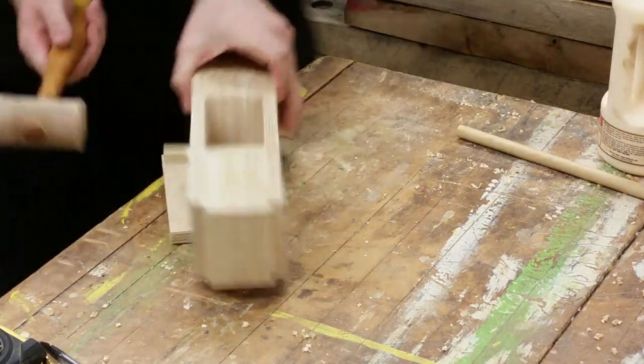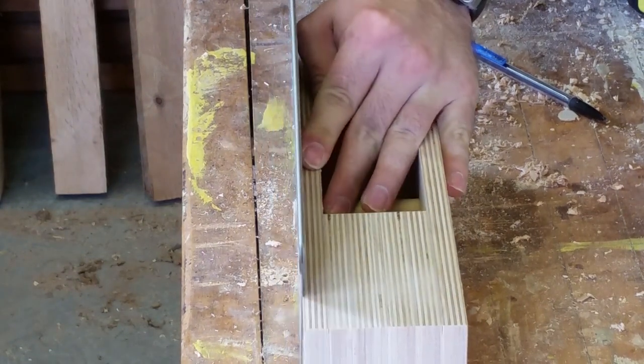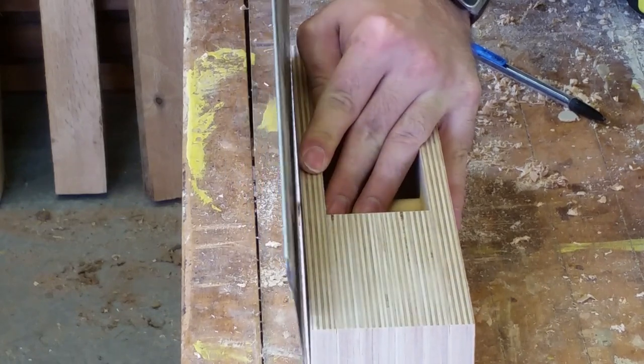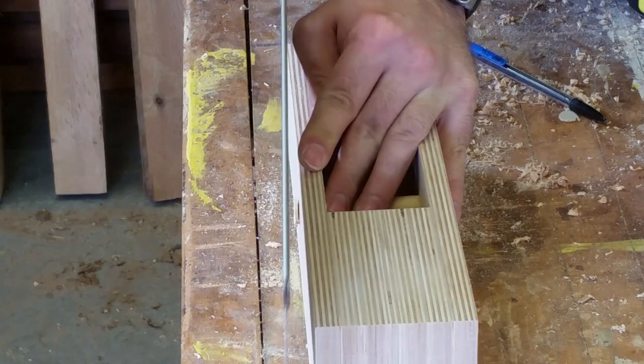Remember to clean up the glue squeeze-out. A flush trim saw would make quick work of cleaning up the remaining piece of the dowel sticking out. But if you don't have one, you can use your crosscut saw, placing it directly up against the side of the plane, and only cut with a pull motion, which will mimic the action of a flush trim saw.